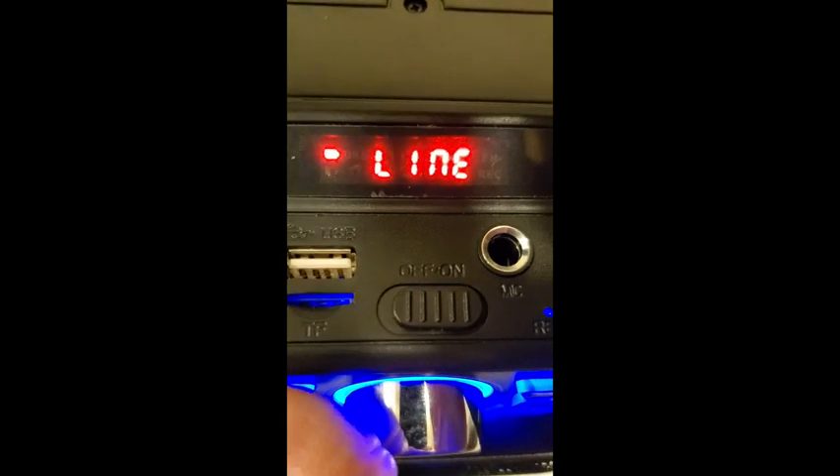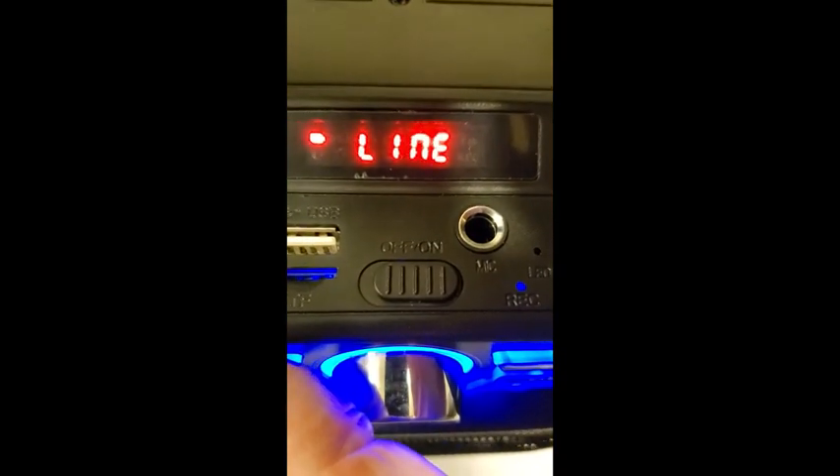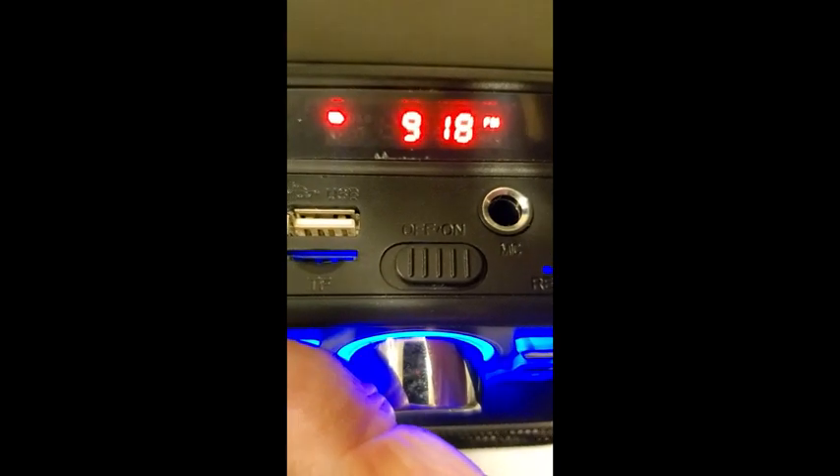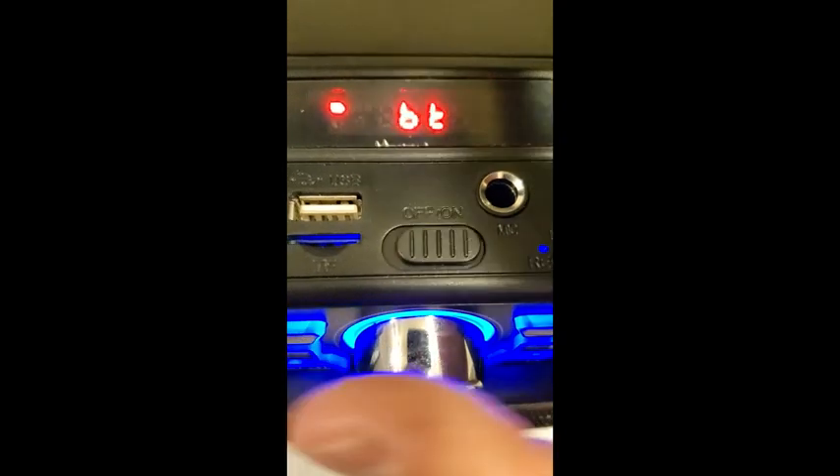Let's go through the modes here. How about that? Which would give you your line in. How was that? And it's back to Bluetooth. At first I didn't know what that indicator was — it finally dawned on me that's actually a B and a T for Bluetooth.